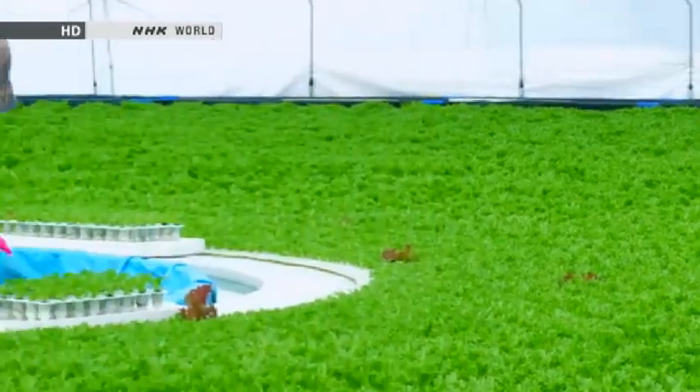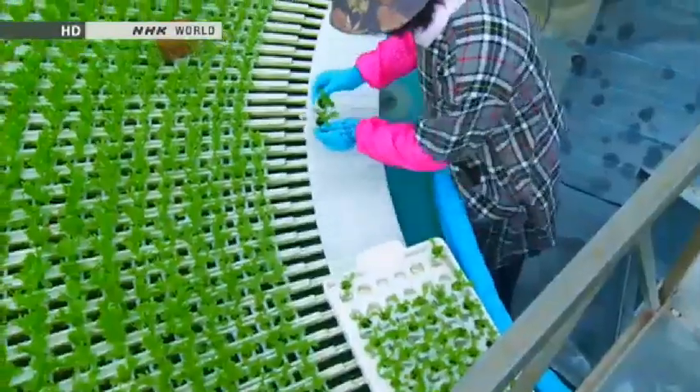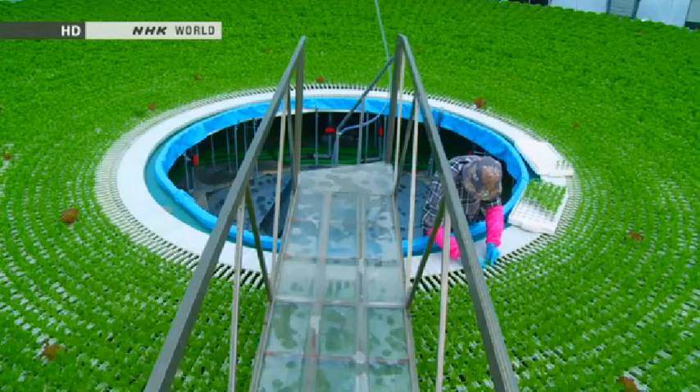It wasn't just the dome's remarkable appearance that surprised the local farmers. The operation inside was completely new to them as well. For farmers used to soil-based farming, being able to plant seedlings while standing was unimaginable.